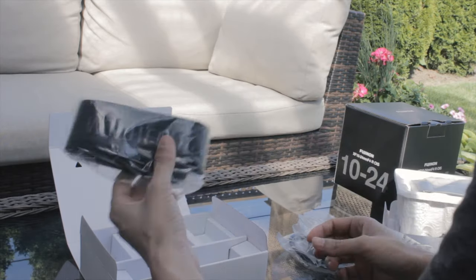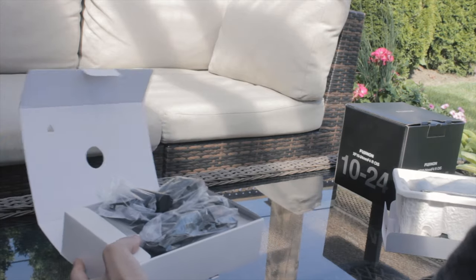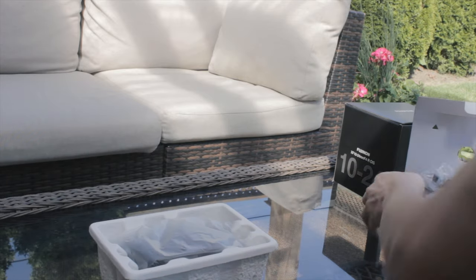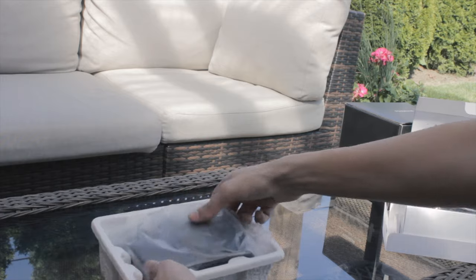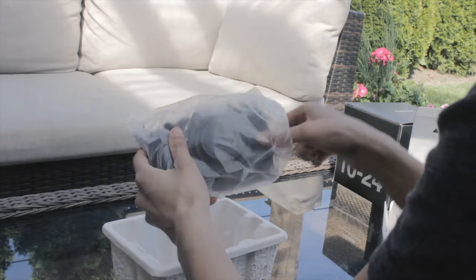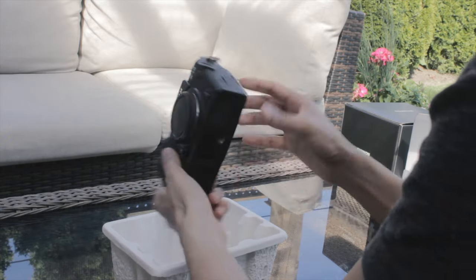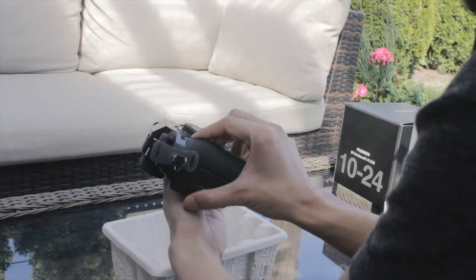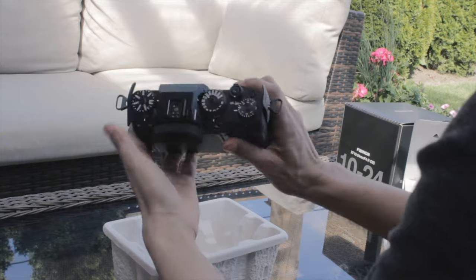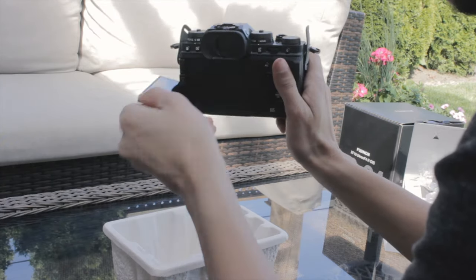And the Fujifilm strap, which I've heard is pretty good. So let's check out the camera now. Here is the Fuji X-T4 — it's pretty nice, surprisingly really light. It comes with the flip-out screen, which is very nice.